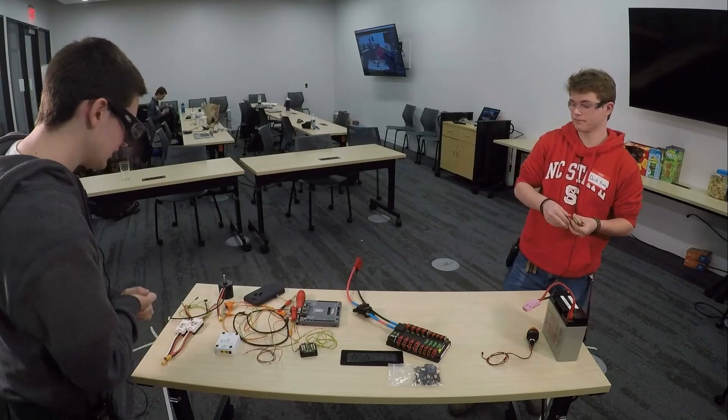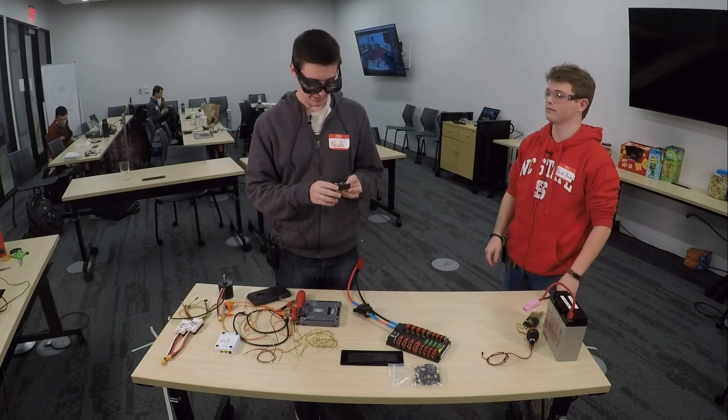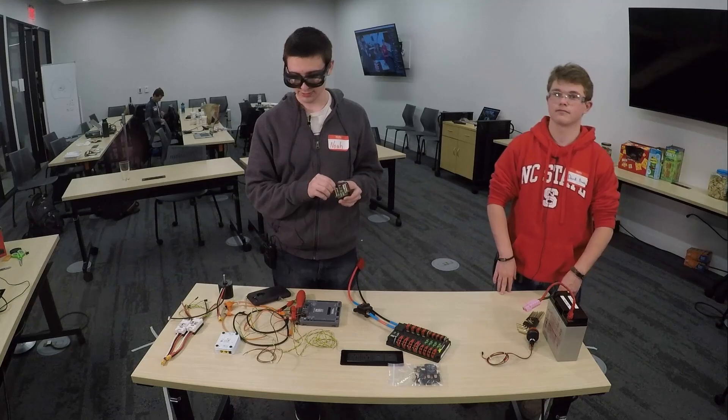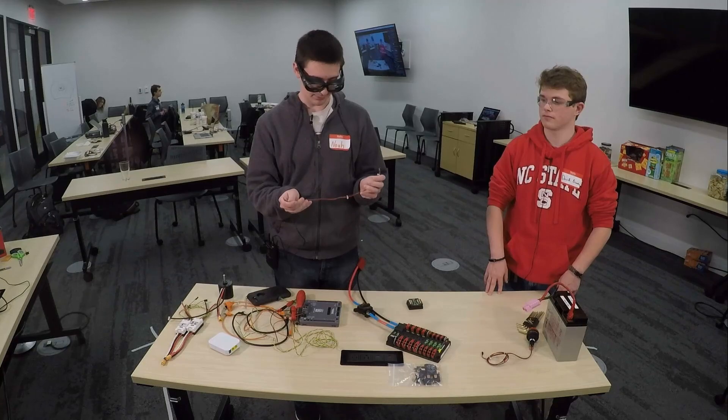Next up, we will continue with power and we'll put the voltage regulator module on. The voltage regulator module is designed to take our 12-volt power from the battery and bring it down to 5 volts for things that require 5 volts or lower currents for our smaller electronics such as the radio and other devices you might want to add on. To do that, we're just going to use some jumper wire like this.